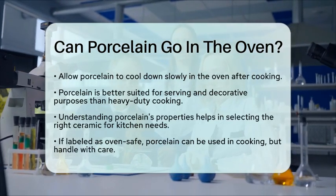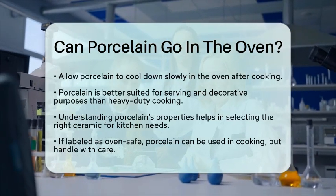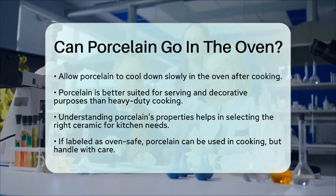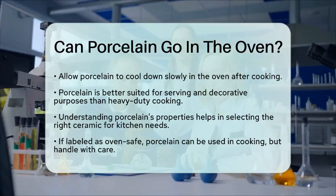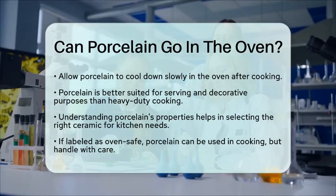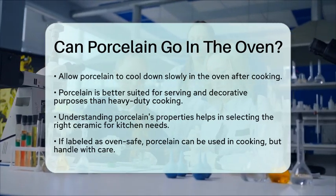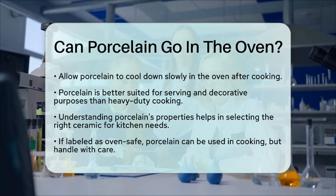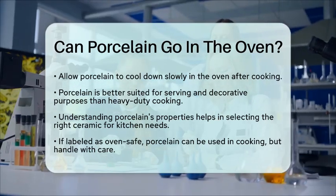Understanding the chemical makeup and properties of porcelain can help you choose the right ceramic for your kitchen needs. By selecting the appropriate type of porcelain, you can ensure both safety and functionality. So, if you have oven-safe porcelain, feel free to use it in your cooking adventures, but always handle it with care.